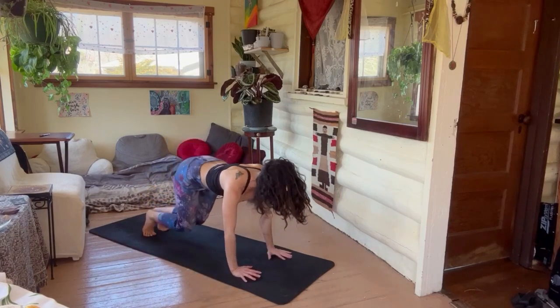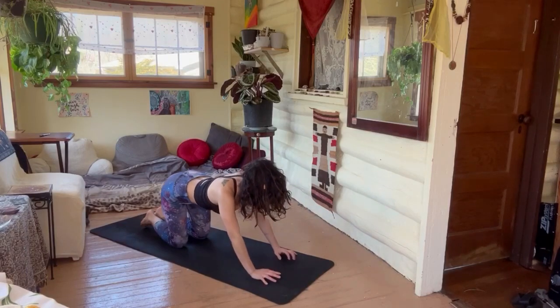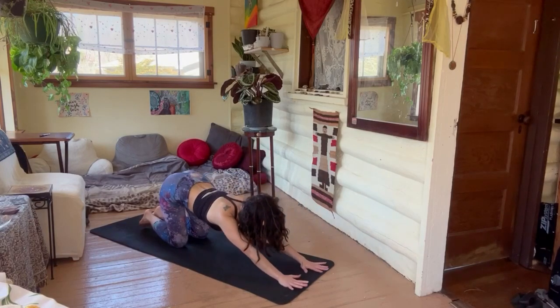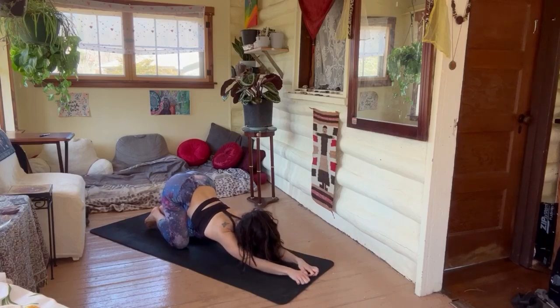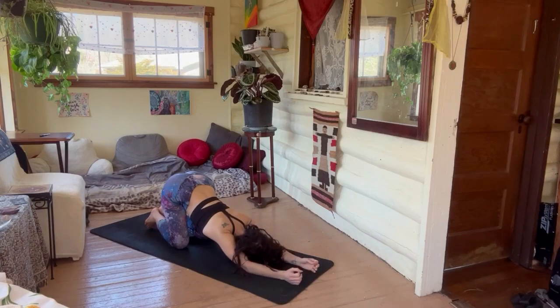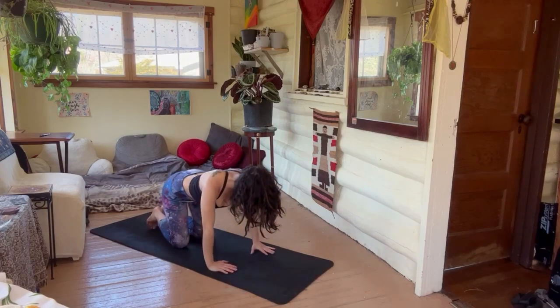Inhale — hands and knees. Go ahead and drop the chest, walk the hands out a little into puppy dog. Inhale and exhale for a moment — breathe, let those shoulders get that deep stretch and opener.